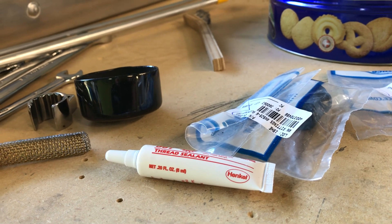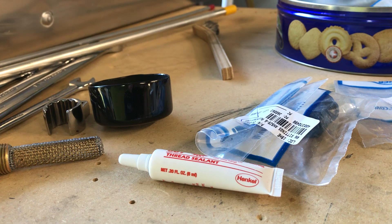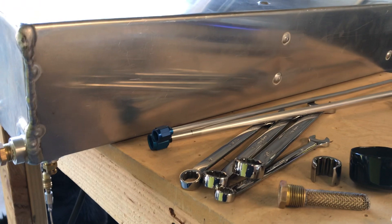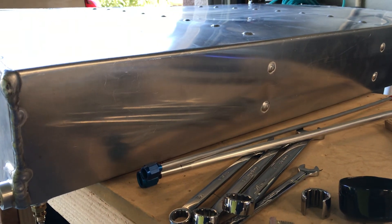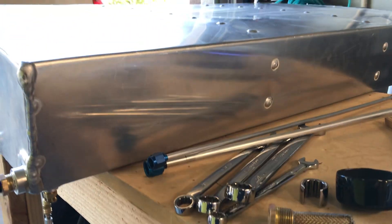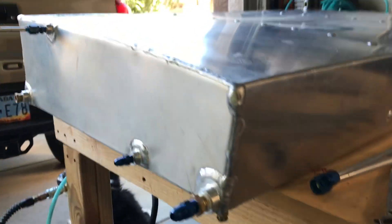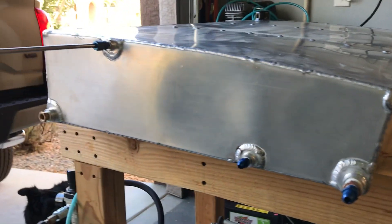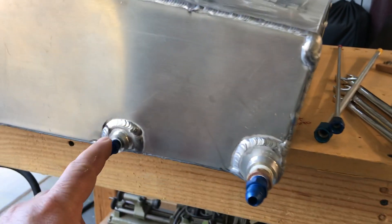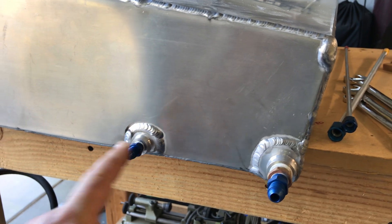I'll shoot another video once the tank is installed. The next video will actually be me pressurizing the tank — I'll show you how I do that and how we leak check it. The final video will be the install into the wing itself. If you have any questions about what I'm doing here, leave them in the comments, I'll try to answer, and we'll see you in the shop.